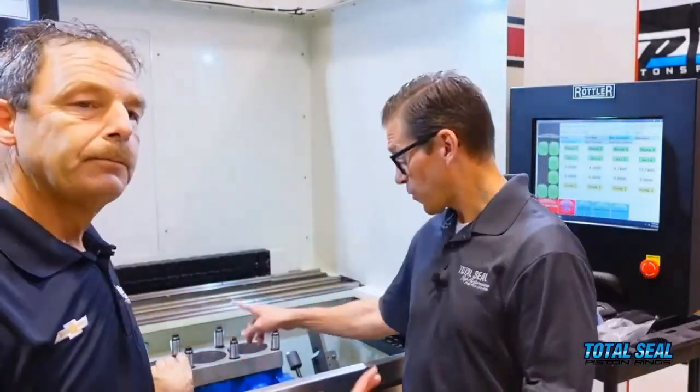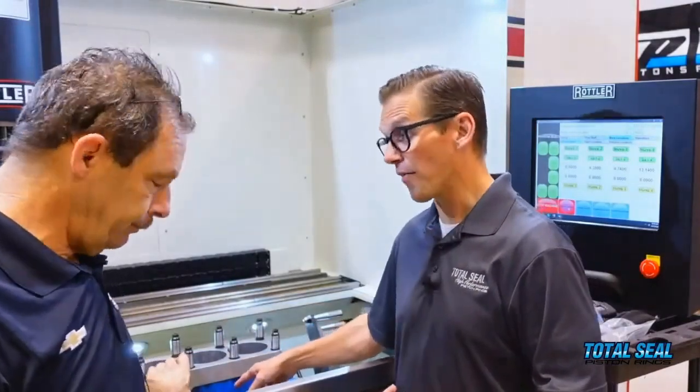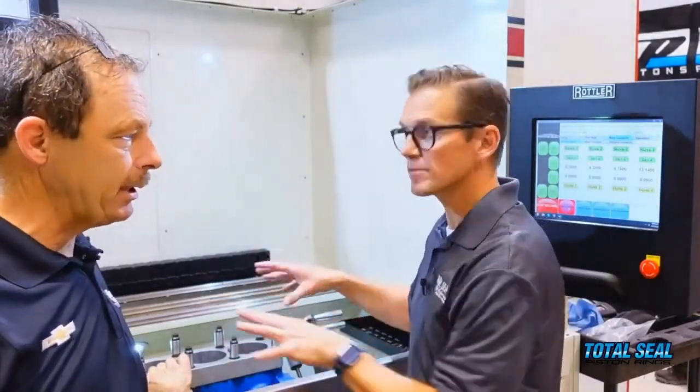We have the exact same studs for the head, the exact same gasket, and everything torqued to spec. Torque your main caps like you would normally for a running engine — your engine is in running condition. And that was not a Ford on the dyno back in the background, by the way.